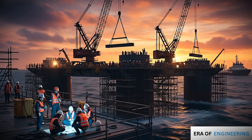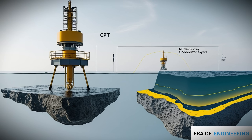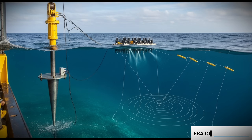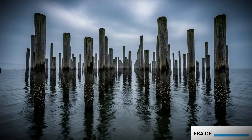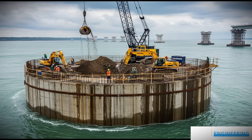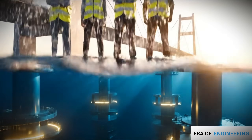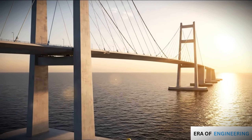Underwater construction is one of the most demanding fields of civil engineering. The process begins with geotechnical investigation of the seabed using CPT and seismic surveys. Then engineers select the right method: pile foundations for deep waters, cofferdams for shallower zones, or caissons for massive structures. Through a combination of science, technology, and precision, engineers turn oceans and rivers into solid ground. That's the end of this video about underwater construction.